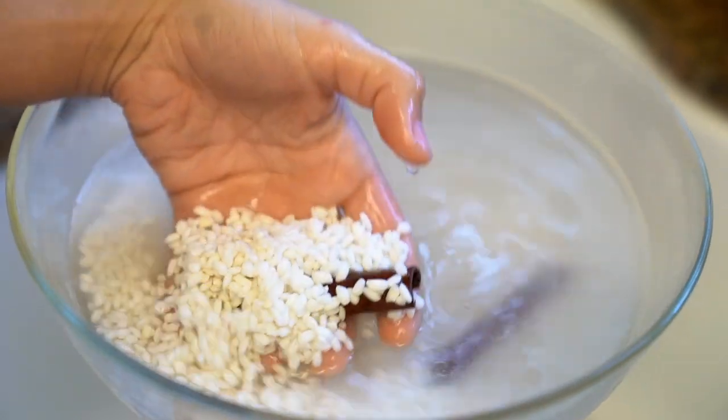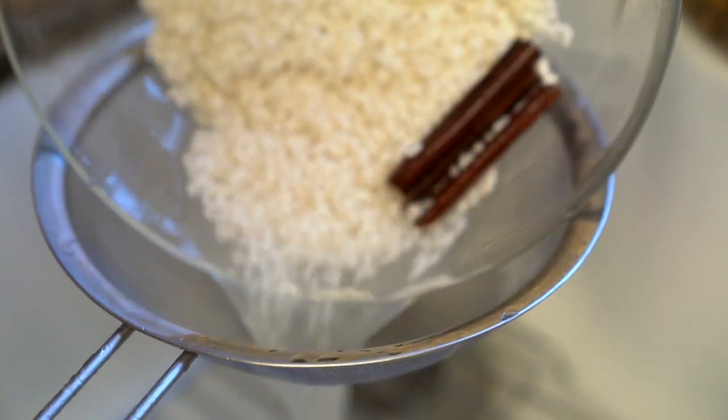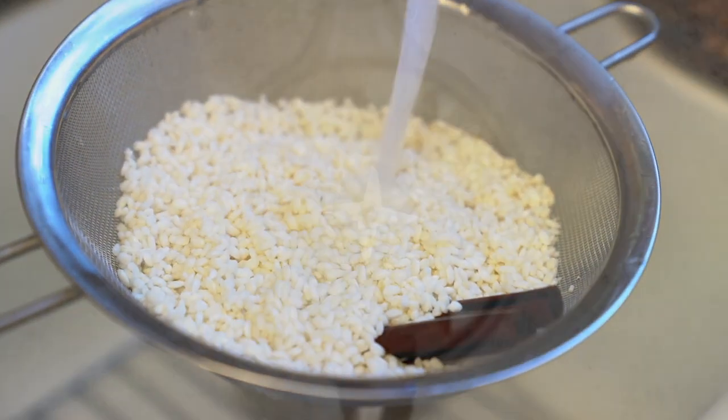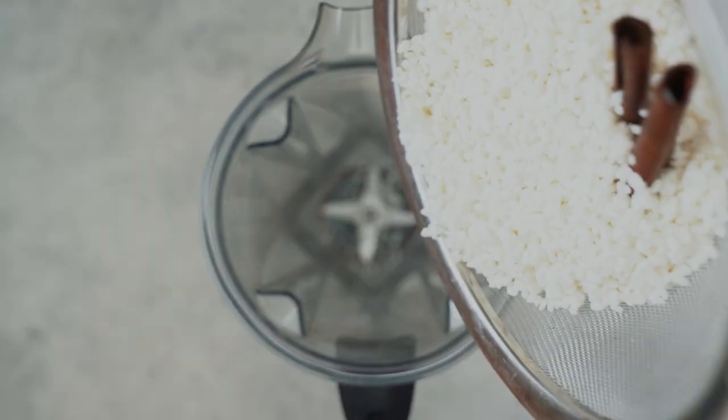The first step is to soak some rice overnight with some cinnamon sticks, or for at least 8 hours. We use some white rice here and then you just strain out all of the water and rinse the rice. Then the next step is to add that into a high speed blender.